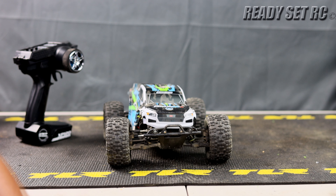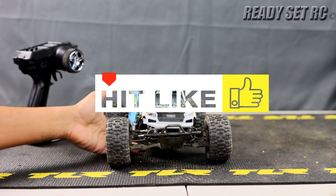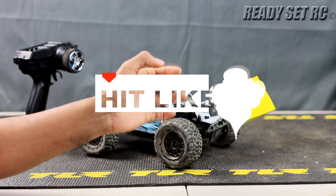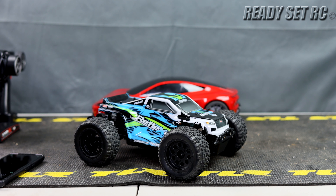Here we are back in the studio with the Reflex 14 MT. I gotta say, this thing surprised the hell out of me — I did not expect it to be this much fun. Apologies for an interruption.